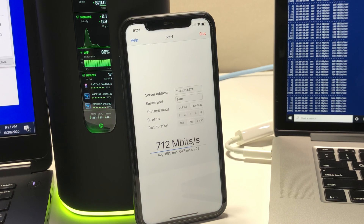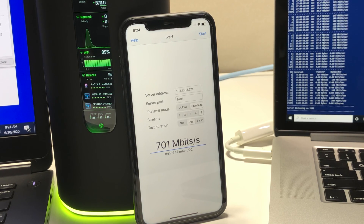Now we're going to run an iPerf 3 test on the iPhone 11 using five streams instead of a single stream. With iPerf 3 five streams, we're able to get a maximum of 722 Mbps wireless speed.